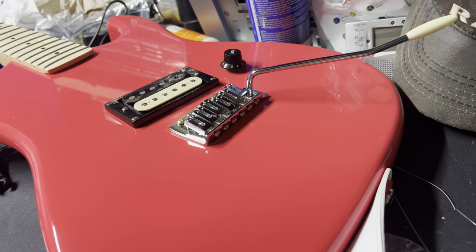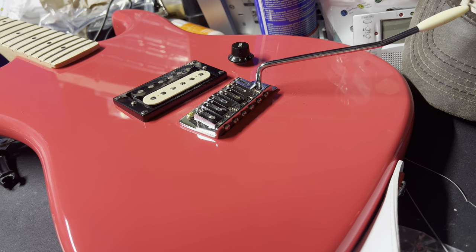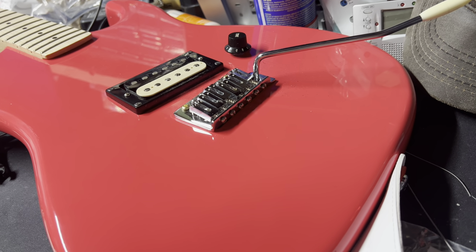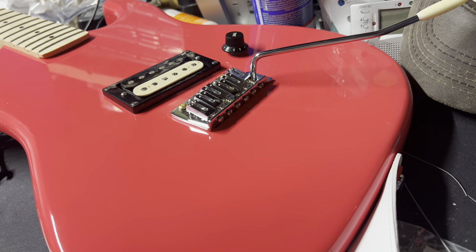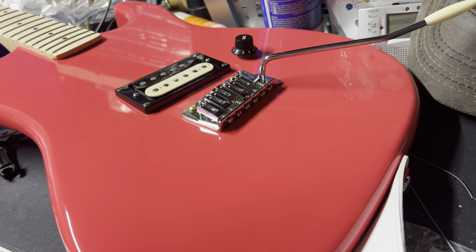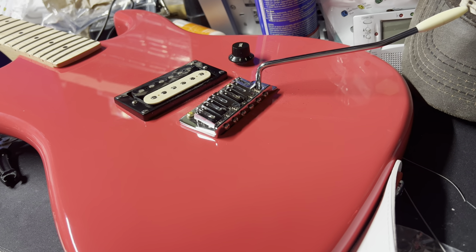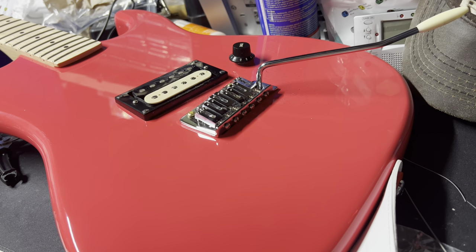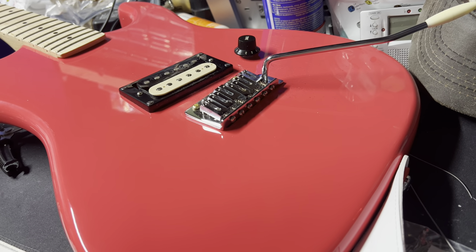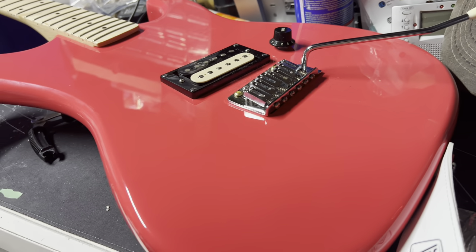This is a known issue and a common one with guitars like this. Ed Van Halen's original Frankenstrat — the black and white one — before he put the Floyd Rose on it, had that problem. Instead of using the trem to put it back in tune, he would tune it, bend all the strings, tune it. He'd use the tremolo, it would go out of tune, so he would grab the string with his finger and pull it slightly to pull it back in tune. This is a known issue with this style of tremolo.